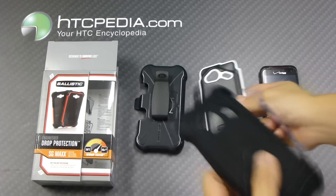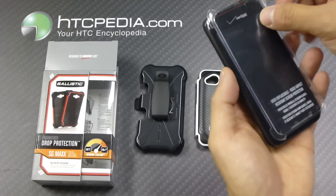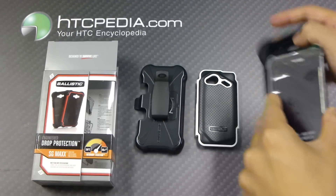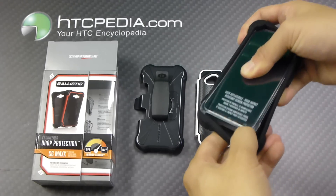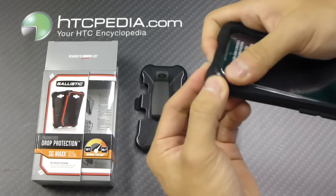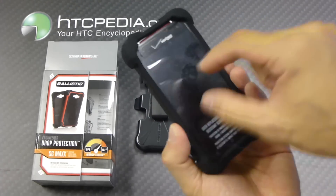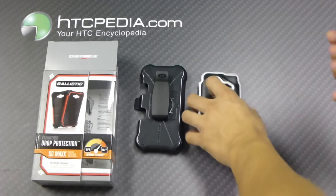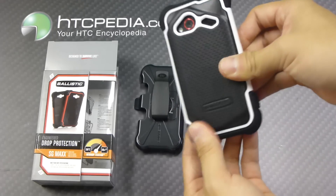It's very easy to install. All you do is place the screen protector directly on top of the phone itself. Then wrap the silicone skin around it — like so. The silicone skin actually holds the screen protector in place. Then you can reattach your outer hard shell, like so.